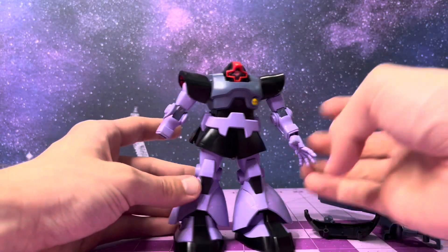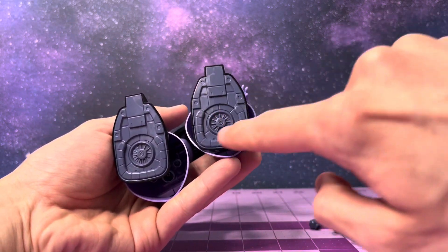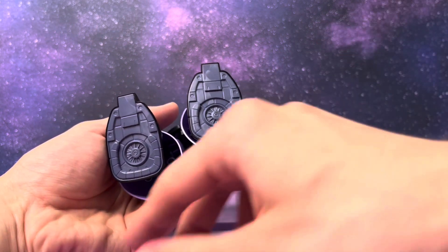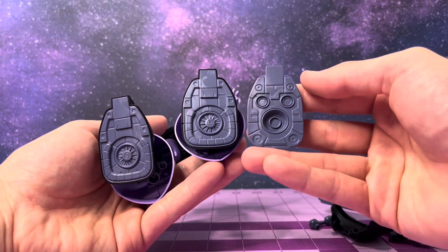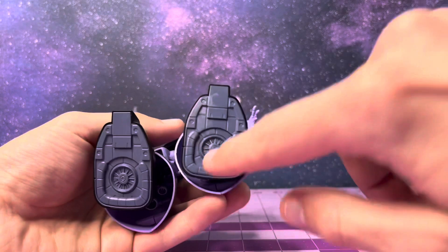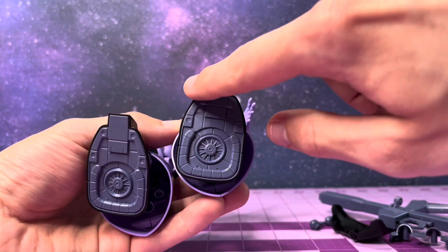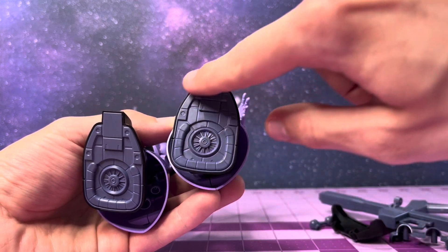And now the ugly: the feet. We have the normal propulsion hover system on the feet and we've got a booster foot for the space-type Rick Dom. These plates are in here - this is like an apple box, there is no space to get in there.